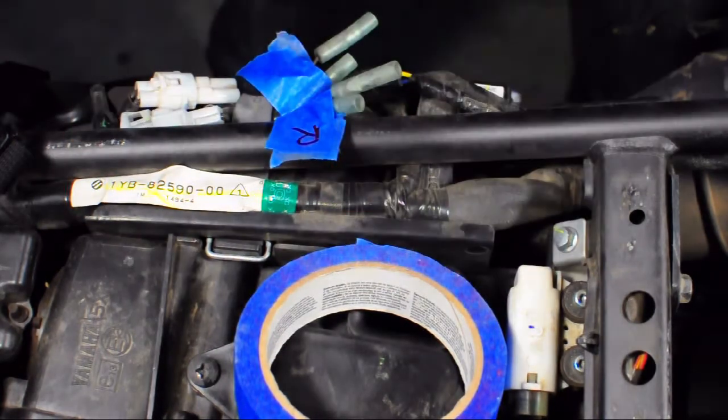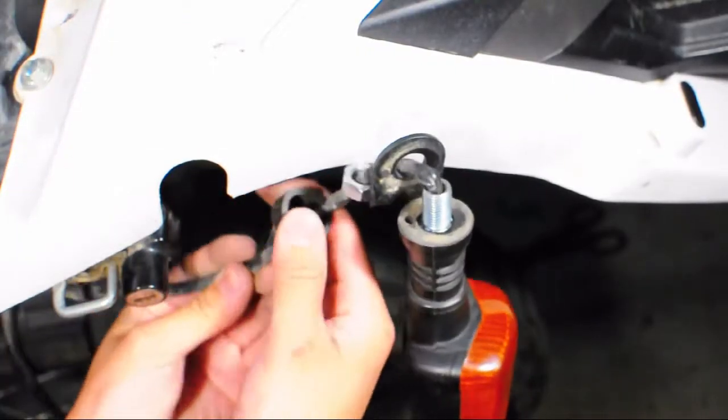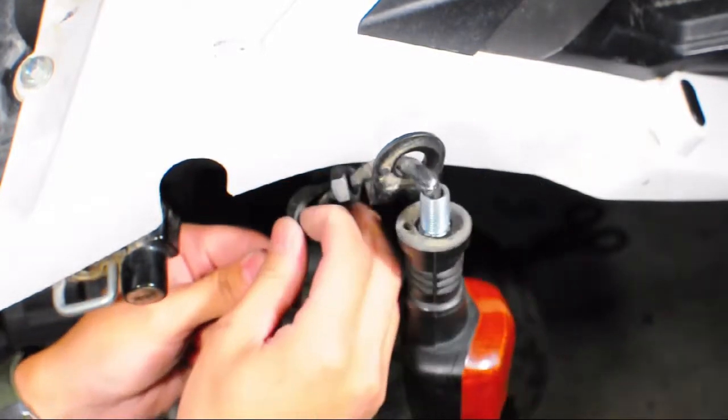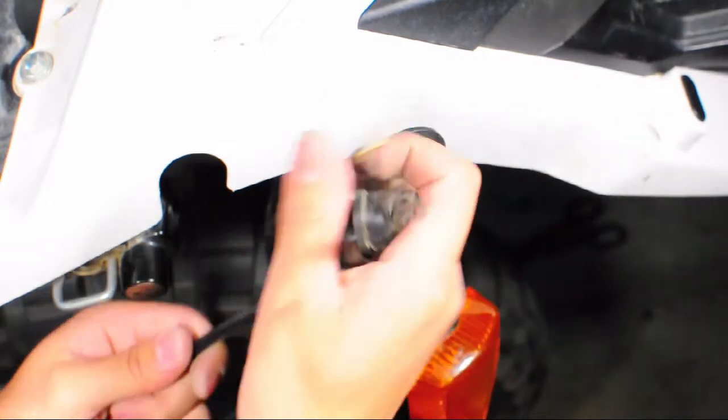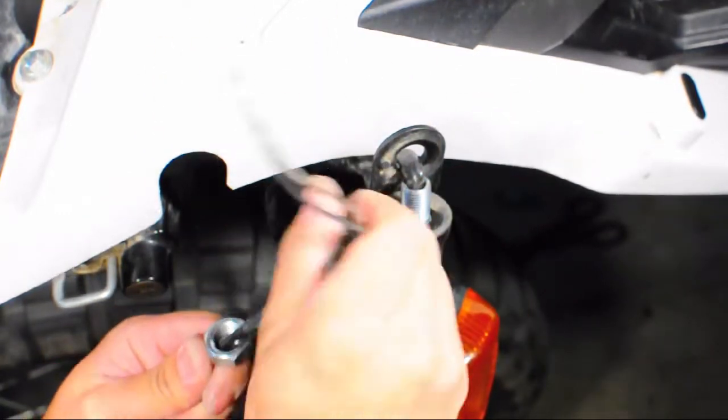Removing the turn signals from the bike is pretty easy. You just have to slip the dust boot and the retaining nut off of the wire so you can pull the turn signal and cable out of the bracket.